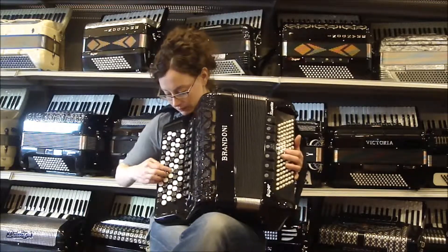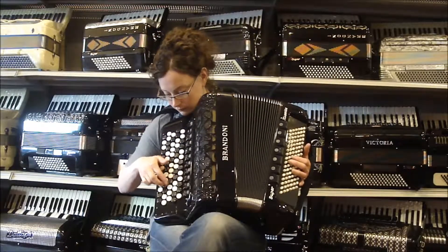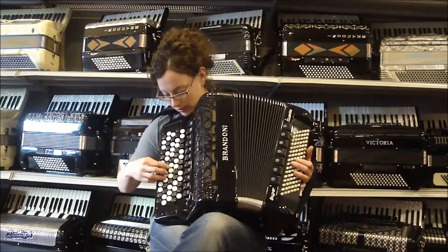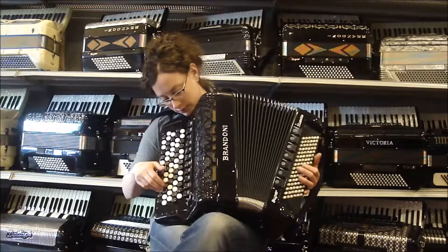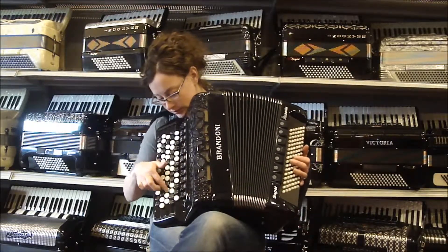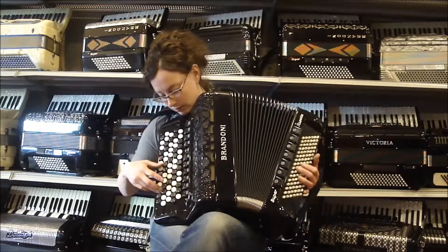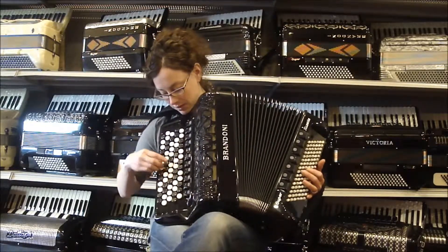This is your bassoon. Clarina. Your low and mid. This is your low with two of your rosette reeds. And this is your high. So you can hear the difference between those two.